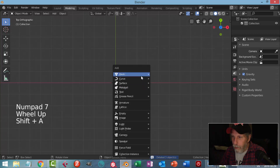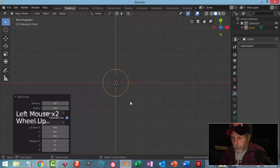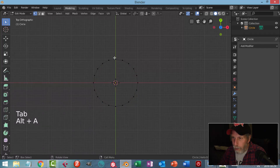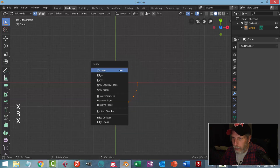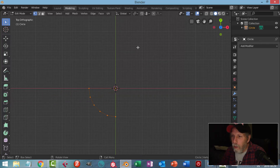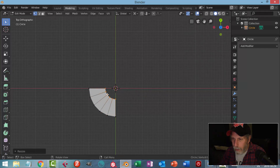I'm going to look from the top and bring in a circle with 20 vertices, so that I have a point along these edges. I'm going to delete some edges so I just have this shape. Then I'll switch over to my 3D cursor, hit S to scale in pretty far, and this way I get a nice straight line on each side.